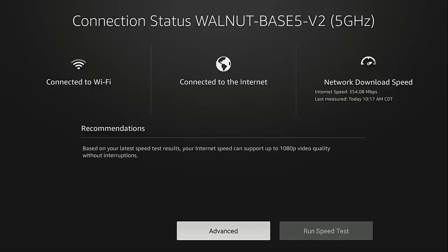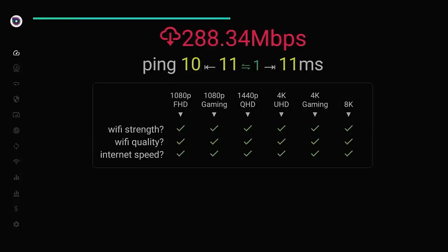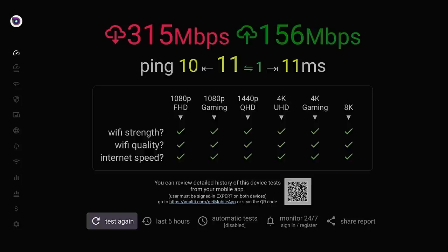Now some of you may be using the Analytic speed test to test download and upload speeds on your Fire Stick or Fire TV Cube. I do want to move over to that application and talk about it briefly. You're going to notice there's a pretty big discrepancy in the download speed — the built-in network tools said 354 megabits per second and this says 315. These applications all use different servers to measure that, and typically the further the server is from your location the slower the download speed will be. You can get the Analytic speed test tool through the Amazon App Store for free.